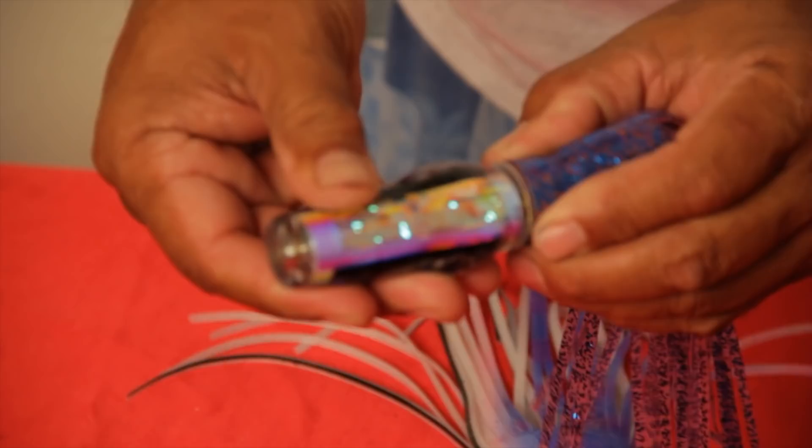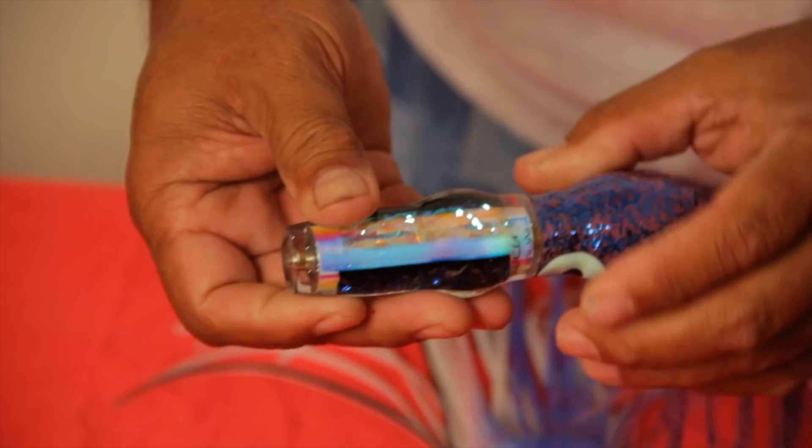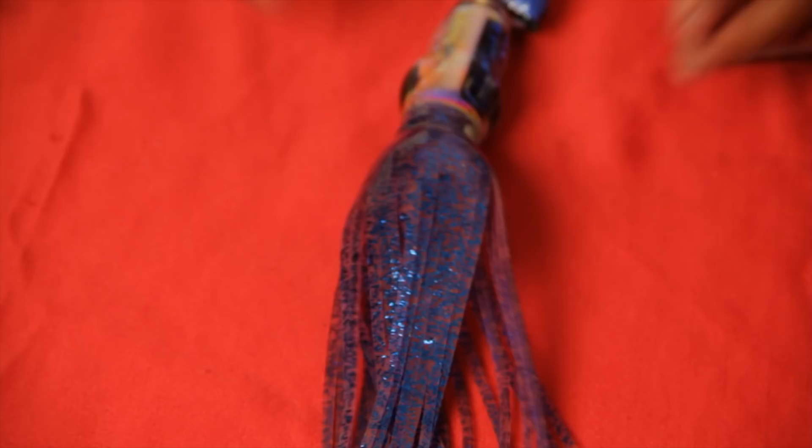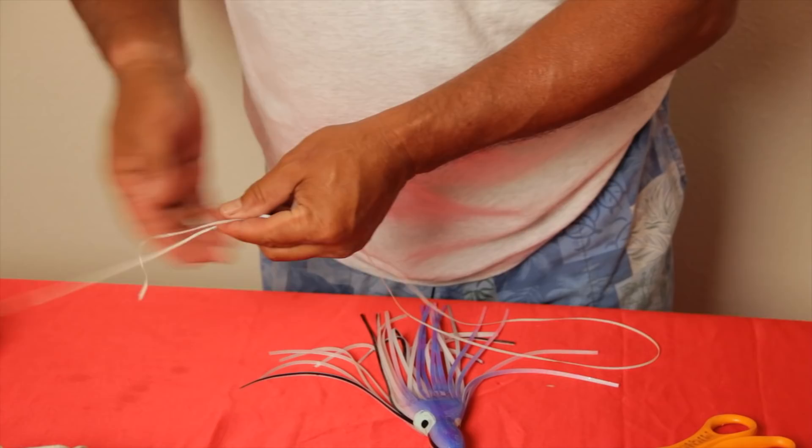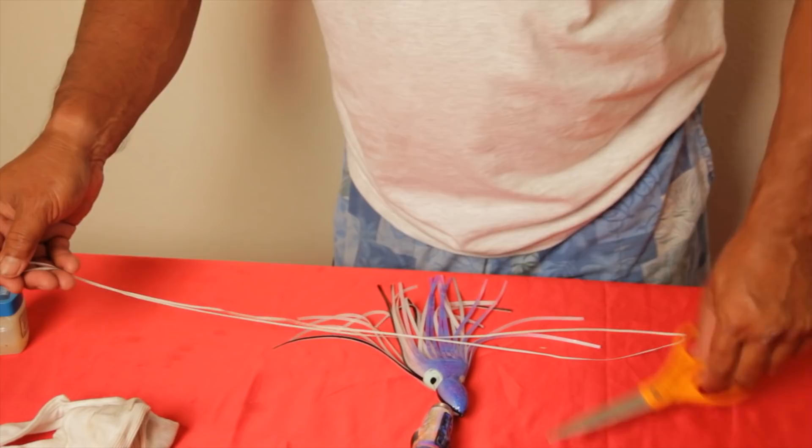Now is the time where I straighten out the skirt and set them where I like them. Then I get the wax line, cut them about two feet long, and cut two of them.